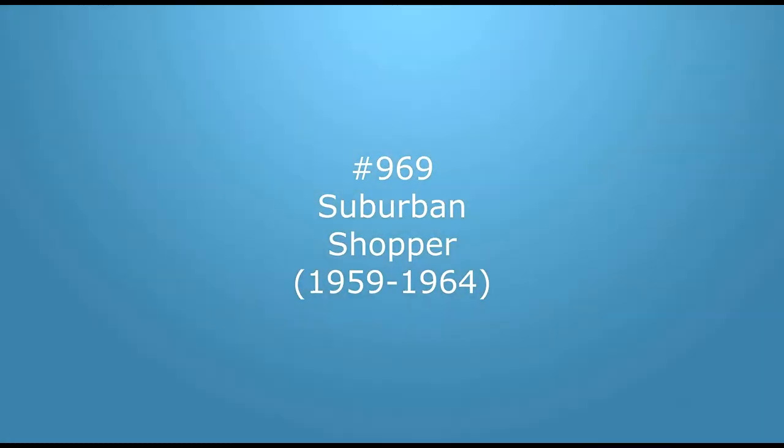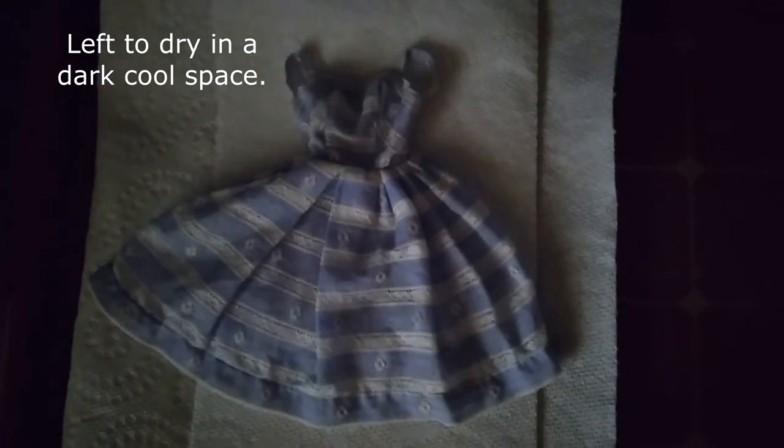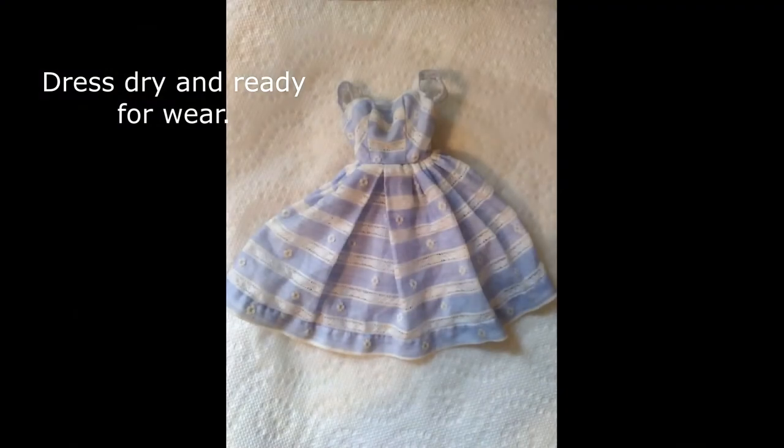The Suburban Shopper, one of my favorites, just required a good cleaning. While the hat, handbag, heels, and telephone were sanitized with Clorox fabric sanitizer, the dress was dingy from a lack of washing, so the paste was used. The paste not only cleans and freshens vintage pieces, but also brightens them, giving them new life. And here's Christy in the ensemble.